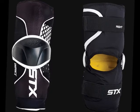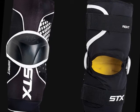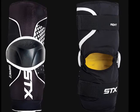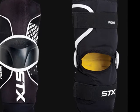The Impact features a contoured fit that makes coverage perfect but also allows for mobility. It offers an exposed plastic elbow cap for added protection against slashes and aggressive play, and a soft spandex sleeve with an adjustable strap for a customized fit.